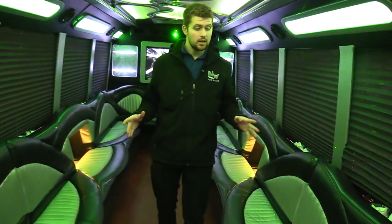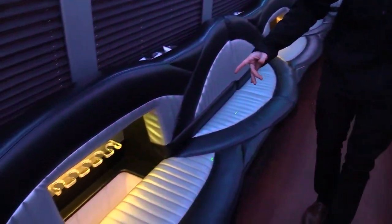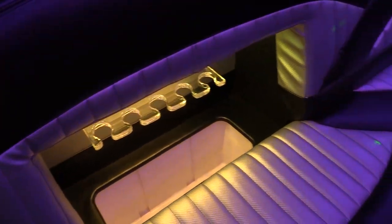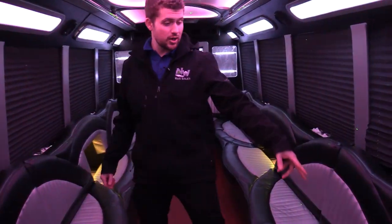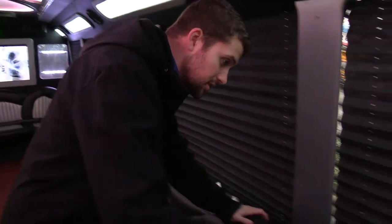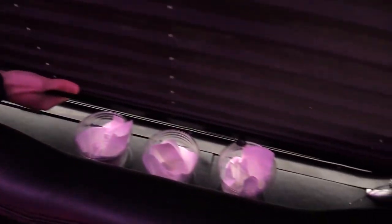We're going to show the coolers here. This does have a total of four coolers built into all the seats. The first two do have champagne glass holders — you'll see going down there, they can hold a total of five champagne glasses. There are more on the wall in the back. You do have ice chests on all four, and then behind the seats there are cup holders on each one.